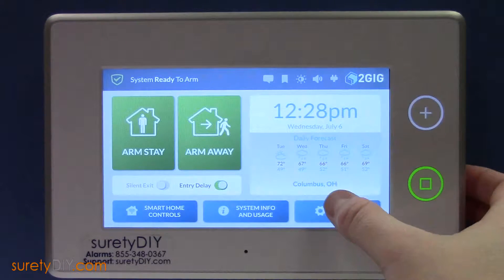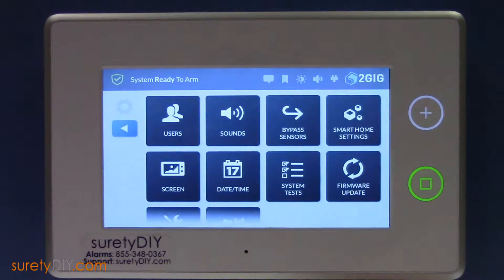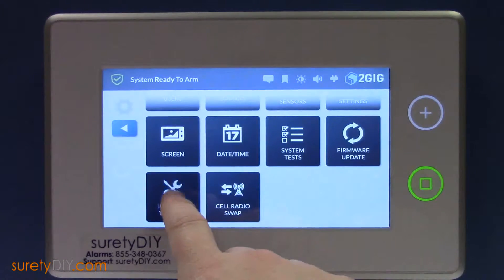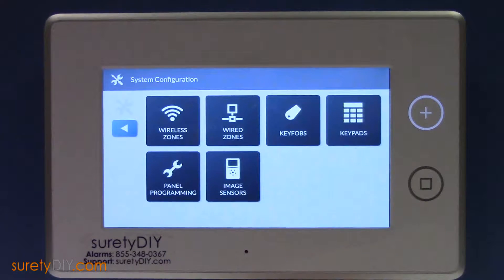Start by pressing System Settings, entering your installer code, and then scrolling to Installer Toolbox. Next, click on System Configuration, and then Wireless Zones.